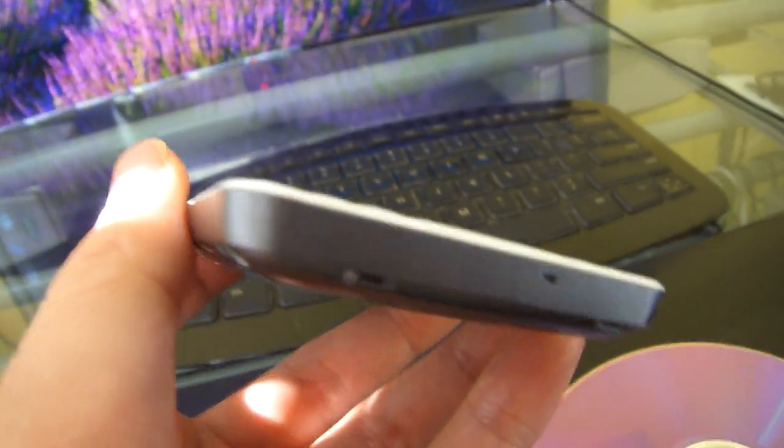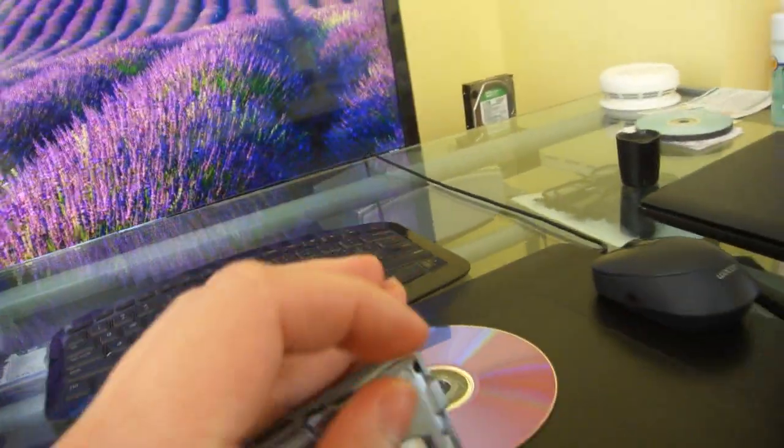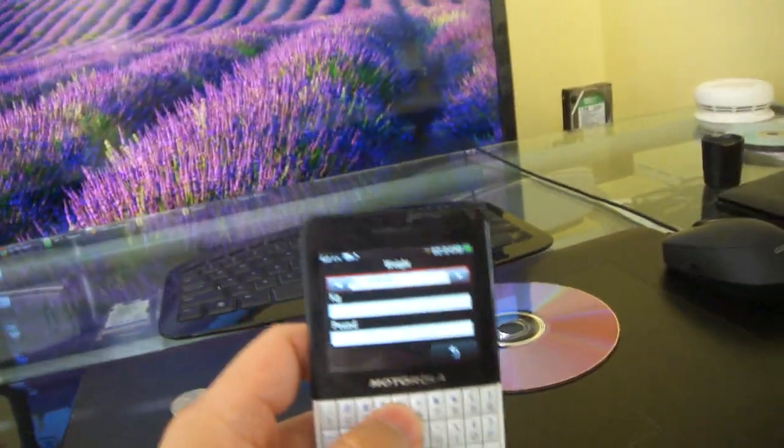The build quality of this phone is very good — so much better than my last Chinese phone, designed and made in China. But this quality is the Motorola quality that you would expect.